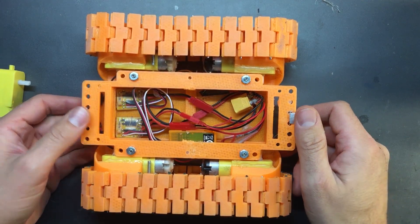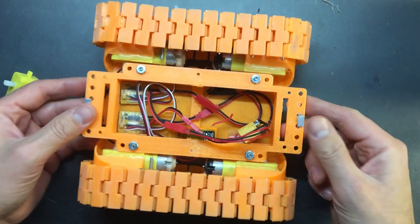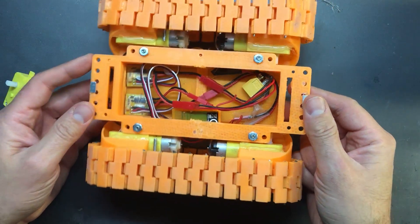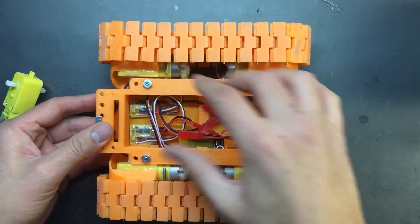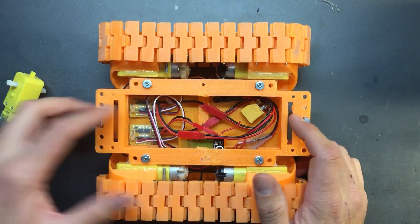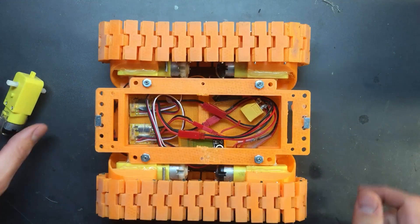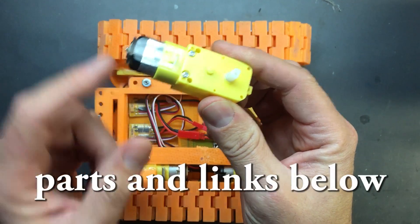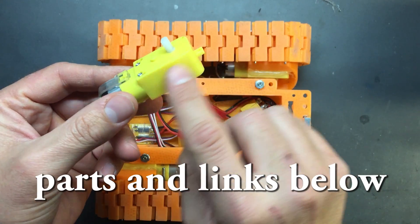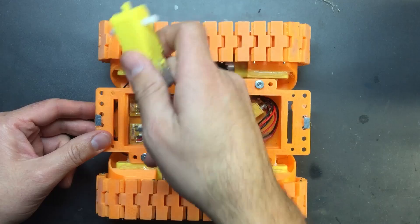Hey guys, Rob here. Just want to show you this 3D printed tank that I made. Made this a couple of months ago but only getting around to making a video about it now. This is fully 3D printed except for the motors. It runs off four brushed ESCs and each motor has a small brushed motor with a gearbox attached to it. This tank has four of them, one on each corner.